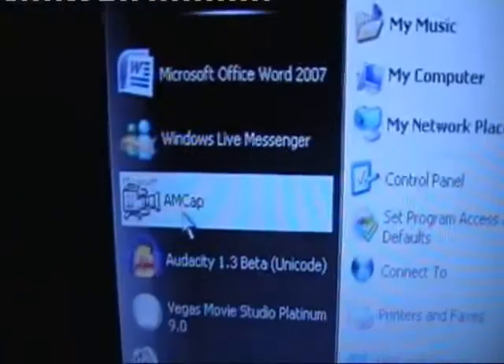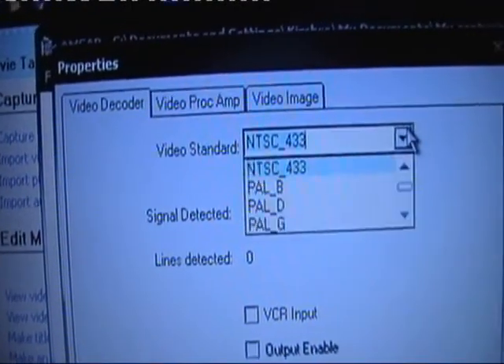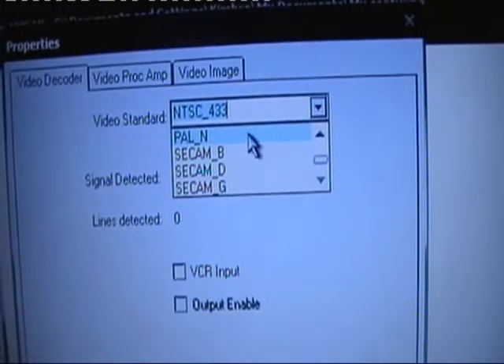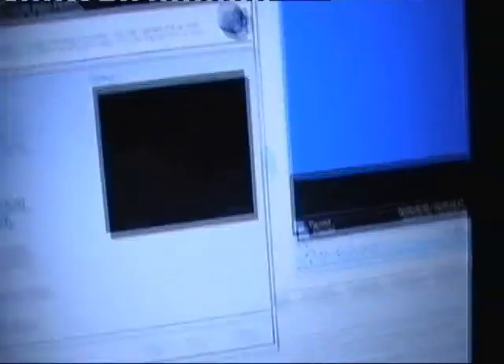If you're using a capture card and you've wired it properly, at this point the image should be in black and white. So then go to Start, open AMCAP — you can download this off the internet for free as a demo version. With AMCAP open, go to Options, then Video Capture Filter, and change NTSC underscore 433. Don't do anything to that box — change this setting to Secam B. As soon as you've changed that to Secam B, the preview square should be in colour. That's how I do it.